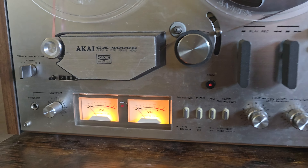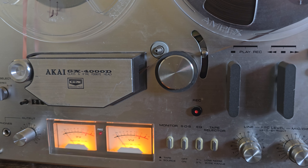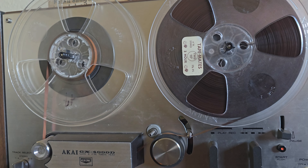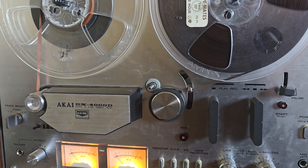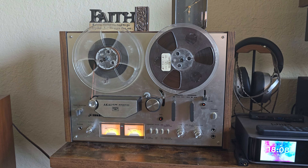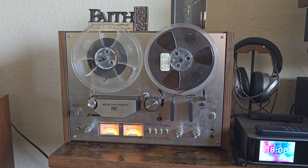It was in working condition. The original VU meters were good. Gave the pinch roller a real good clean — the heads were really dirty. Opened up the back, looked at the capacitors. All the original capacitors were in there.